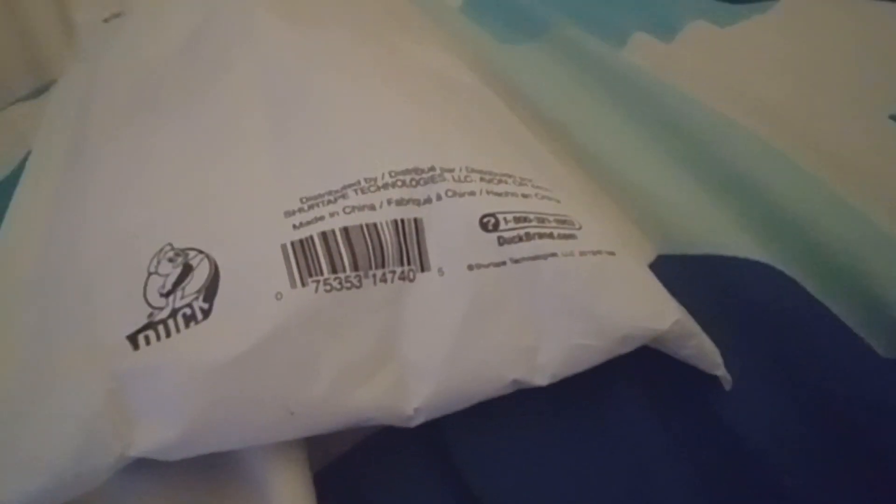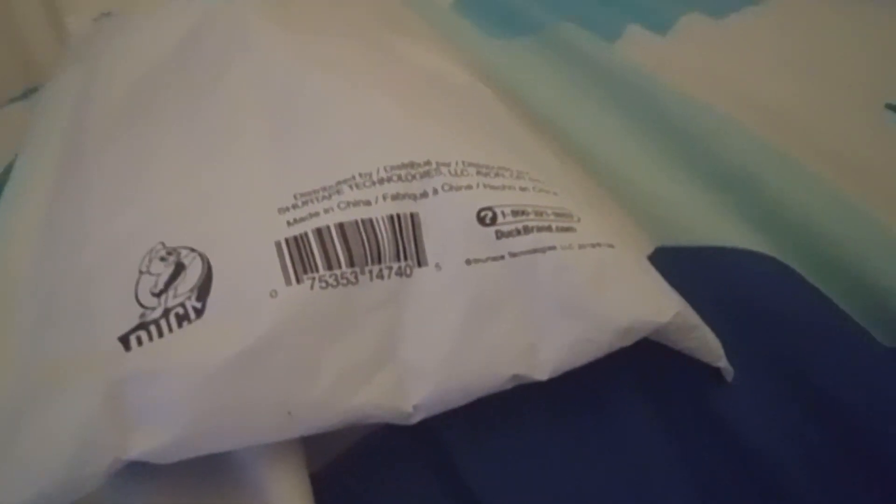Hey guys, it's your boy ZeroJigus back here again, and it's been a long while since I've done an unboxing video, hasn't it? Well, from eBay that is, which you may recall — I made an unboxing video on eBay back around August, I think. And now I got another one from eBay, which I bought with my own money, and this time it was really different from what I bought before.